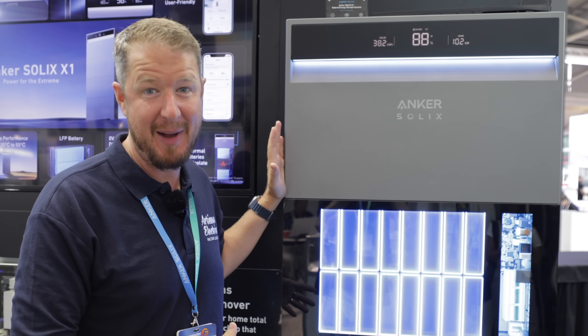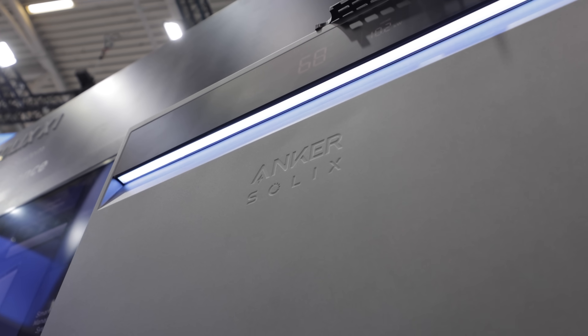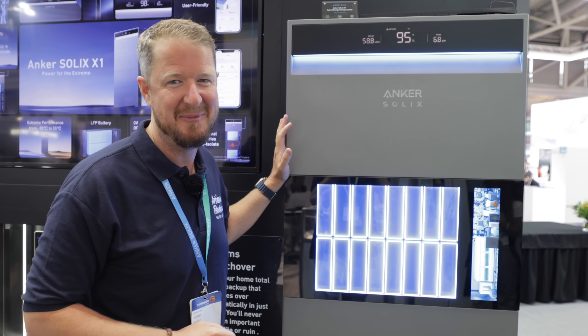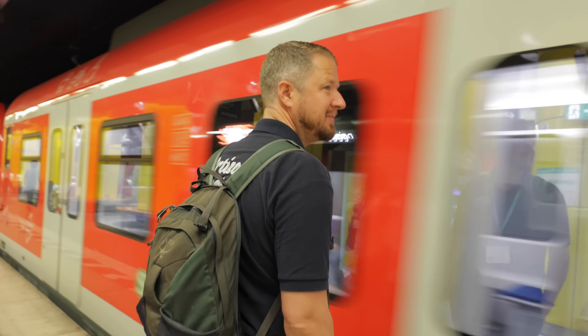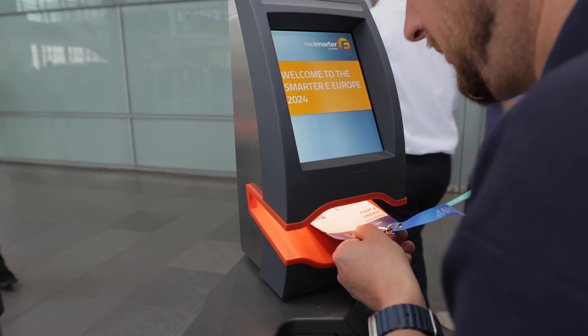Is this the perfect battery storage system? This is the new Anker Solix X1 Hybrid Energy Storage System and it's absolutely stunning. Anker Solix have flown us all the way to Germany to check out their brand new product. It launched in Europe earlier this week and we got VIP tickets to the launch event.